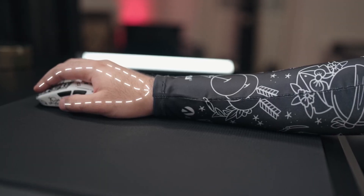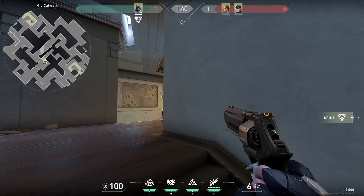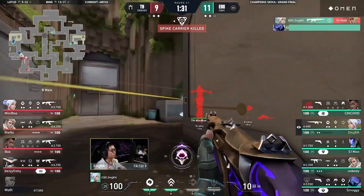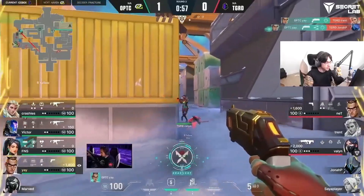Calm Aim is achieved by gripping your mouse slightly without any tension in your arm. It's supposed to look effortless. That's why watching players like Kang Kang, Ye, or Aspas is so enjoyable — their aim looks so smooth and on point.